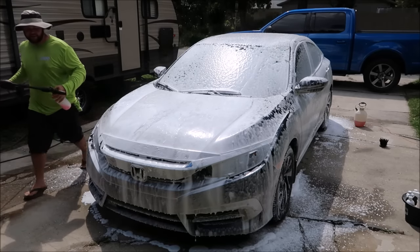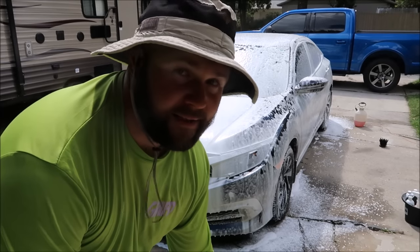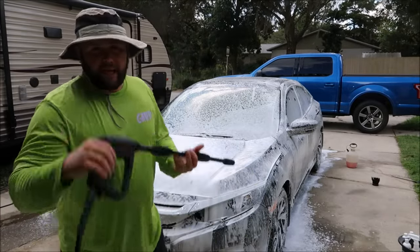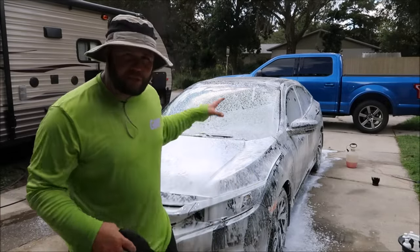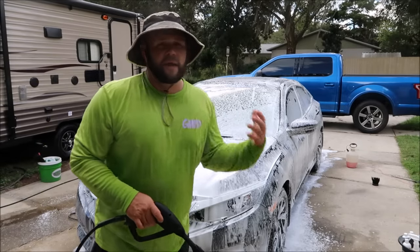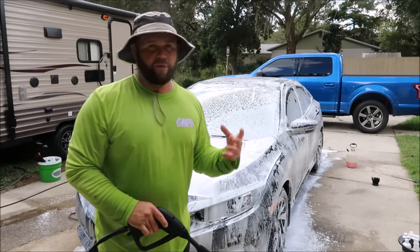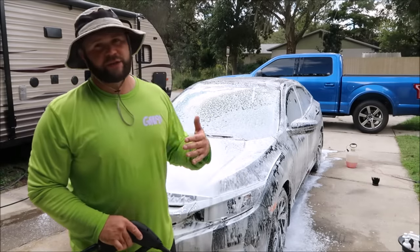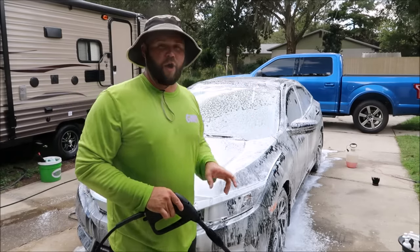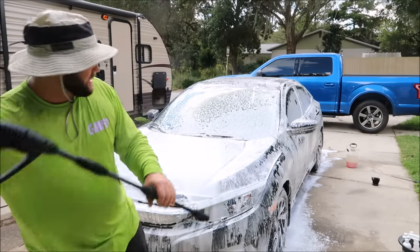Doesn't that just look super cool? Now that the car is all foamed up and lubricated, and it looks super cool, the next step is to rinse it all off. Some of you feel like the soap is going to break down the dirt on the car, so it's a good idea to rinse the soap and whatever dirt it broke off the paint prior to actually washing.